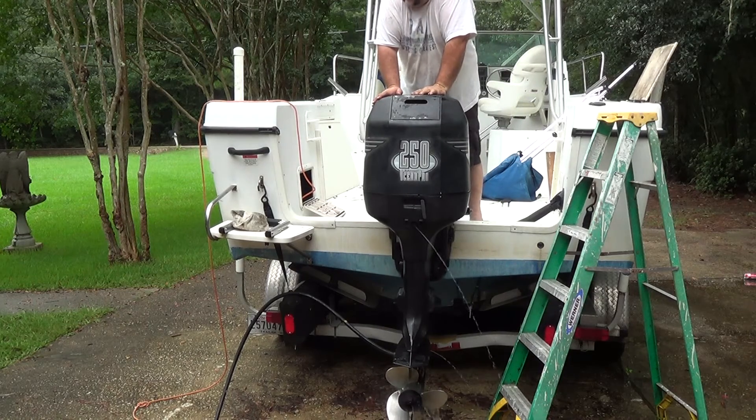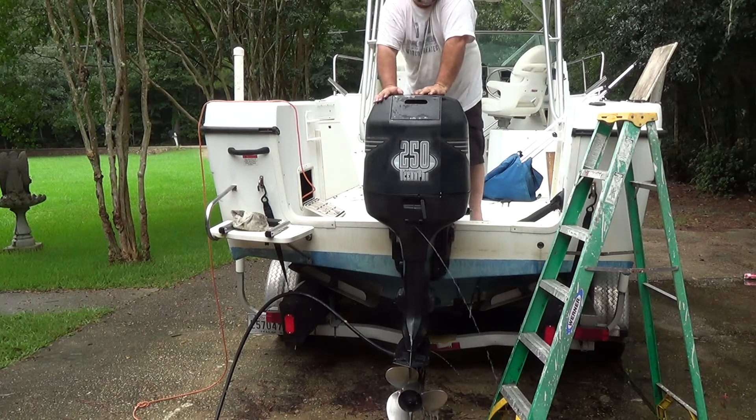Everything looks positive. Ran pretty smooth. Unfortunately, from past experience I can tell you — you're never going to know whether the repairs you made are 100% certain to fix your problem until you put the boat in the water and actually try it out. So that'll be the next step. At some point in the next day or two, we'll do that.